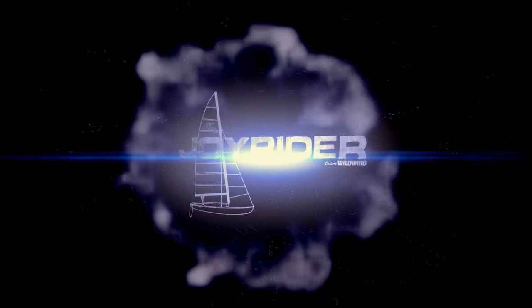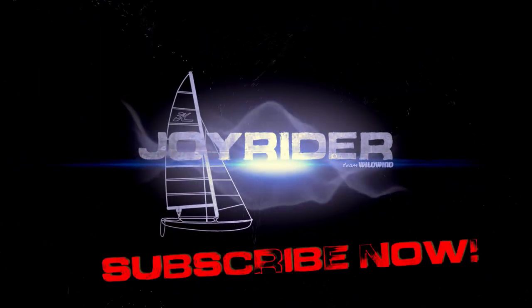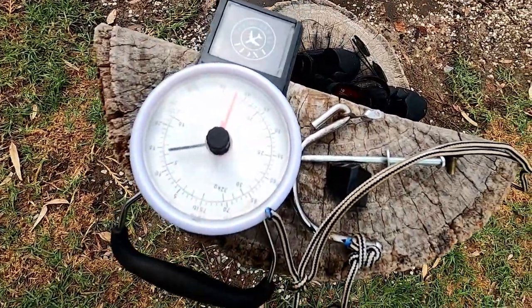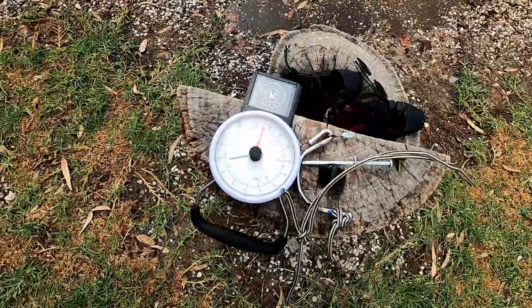Hello, it's Joe here for joyrider.tv doing more research so that you don't have to. Today we're going to be taking a look at: does it make any difference where your righting line comes from in the event of a capsize? To test the different anchoring points, I was going to use my trusty scales, but they couldn't quite take the demands of this experiment.